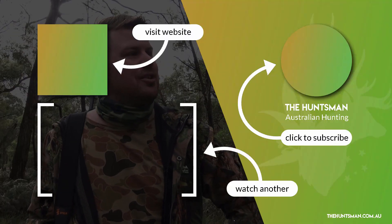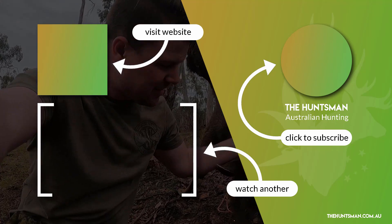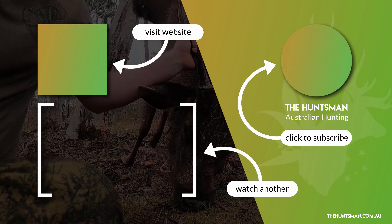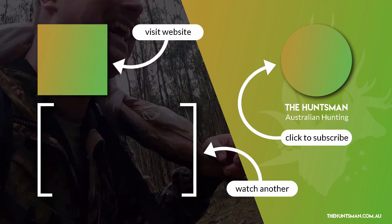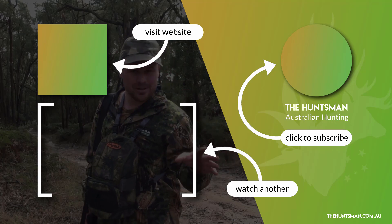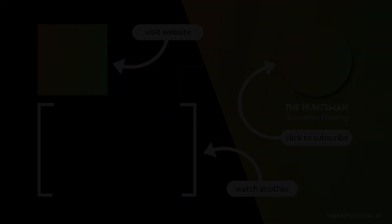Before you go watch another video, make sure you check out the website huntingtrips.com.au. If you're looking for an Australian guided hunt, hunting course, safari, or property to hunt on, it's the best place to find it. It's a great way to support me and a great way to find an amazing hunting experience.